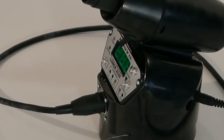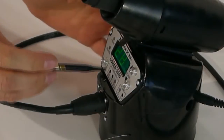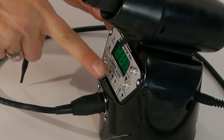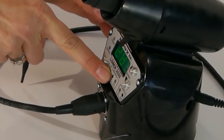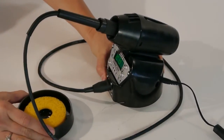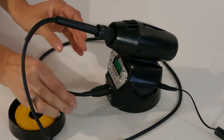Easy push calibration results in less downtime and increased productivity for the operator. The modular sponge tray keeps the sponge damp when not in use, and the internal solder spool storage keeps the bench tidy.